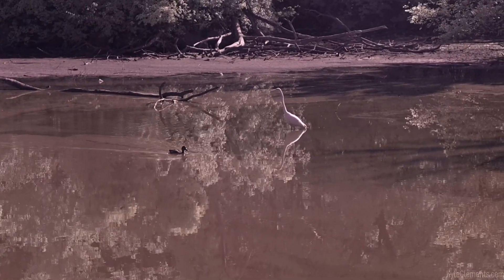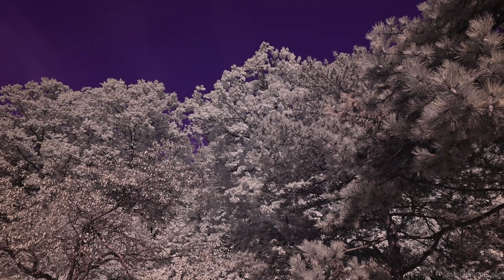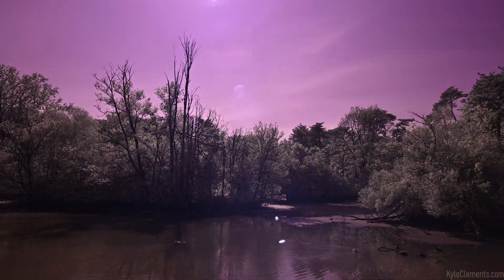Of course I only brought my 14 to 30 today. It seems like with the sun falling on the subject, the infrared effect is a lot stronger than it is when you're pointing into the sun and seeing everything backlit.